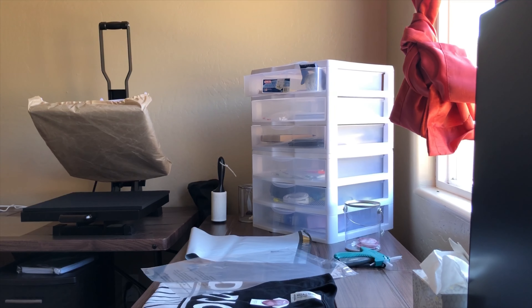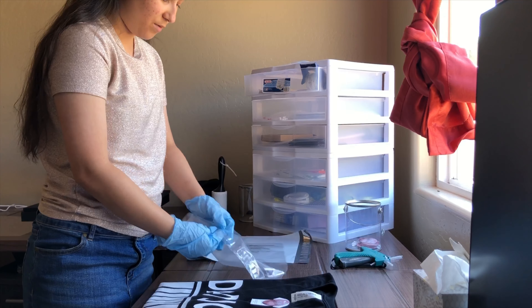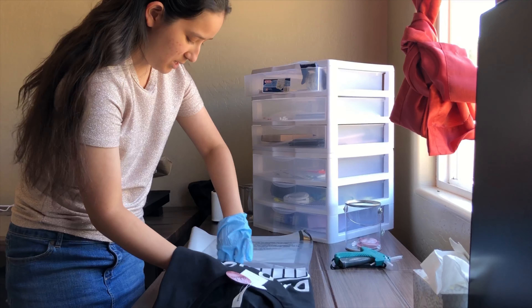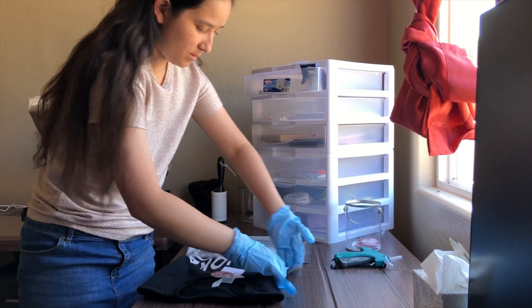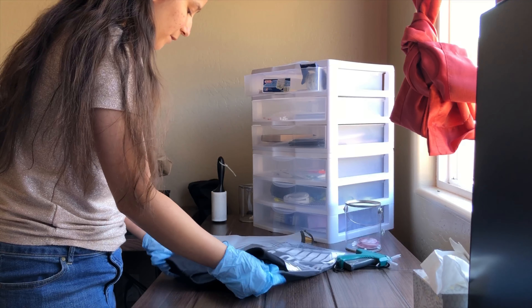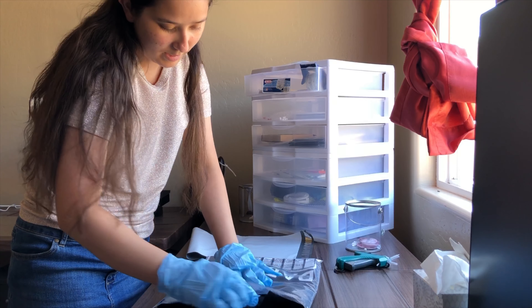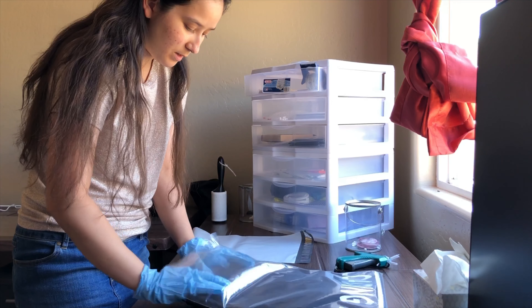I am going to show you guys how I package. The first thing I did was fold the shirt, then I inserted the tags. So now I'm going to stick it in here. I did sanitize the table before putting the shirt on here — just wanted to point that out. I stick that there and I always like to see how it looks on the back. I don't want it to look crazy.